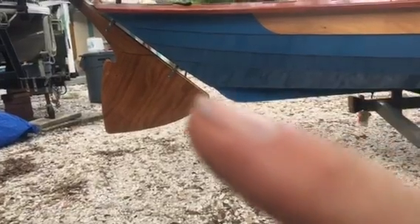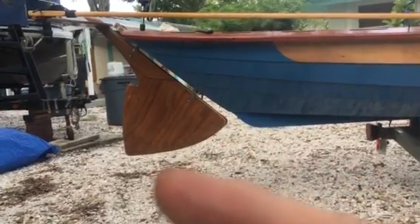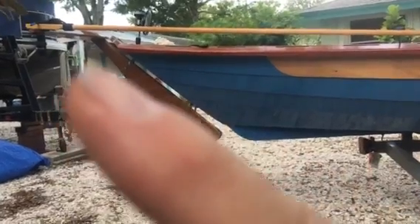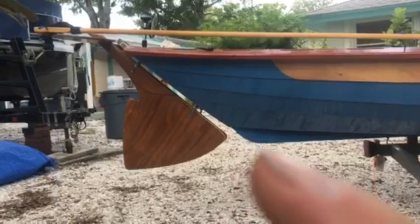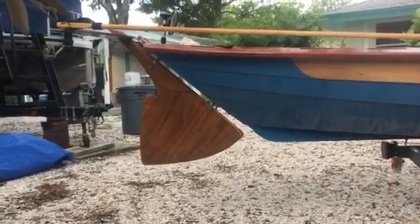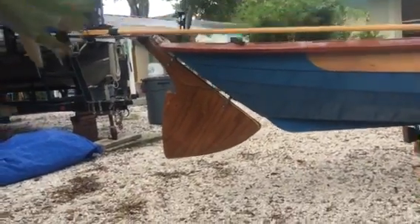When the rudder comes off of this point, it should kind of flow so the water hits it and doesn't cause a lot of turbulence if it can be helped, because then the rudder will flutter when I'm going fast. That angle and that distance is pretty much fixed — we're kind of stuck with that no matter what. But that'll give you some idea of how it works and what's going on there.